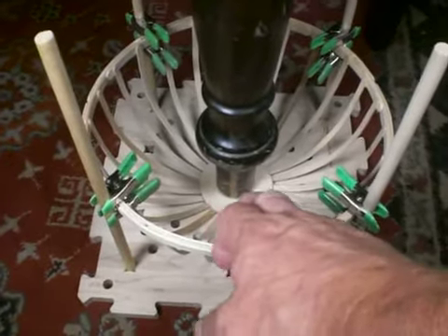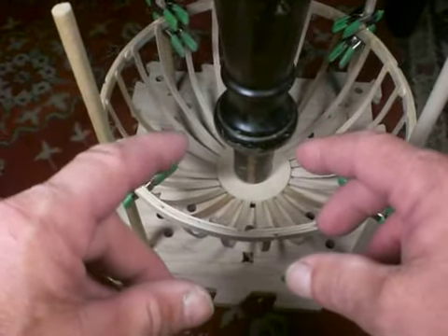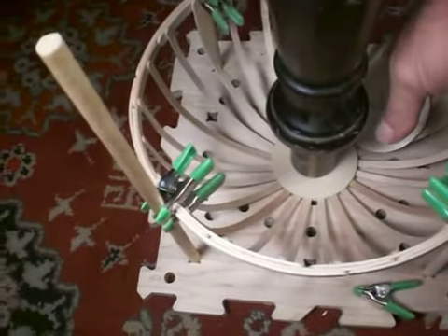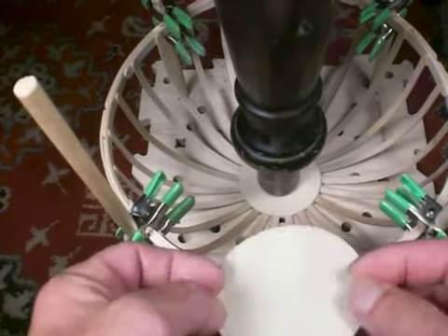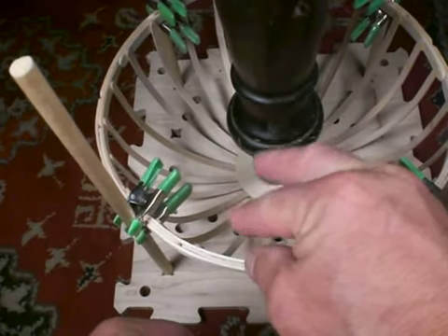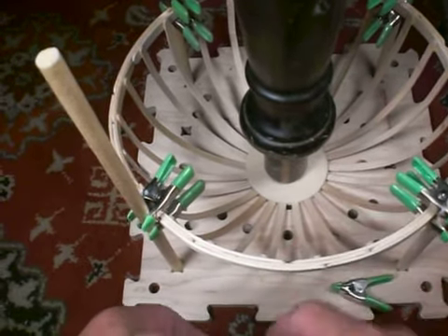But when we glued the bottom down, we sandwiched two of these plywood discs to the bottom, sandwiched them to secure the bottom coffee stir sticks.